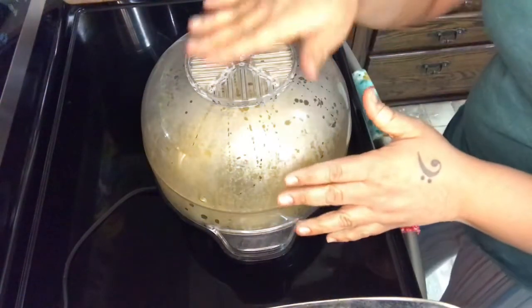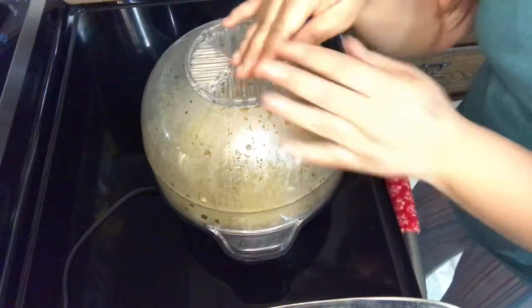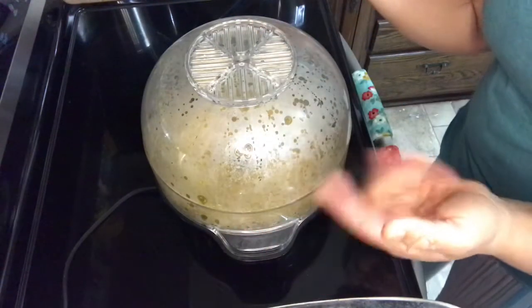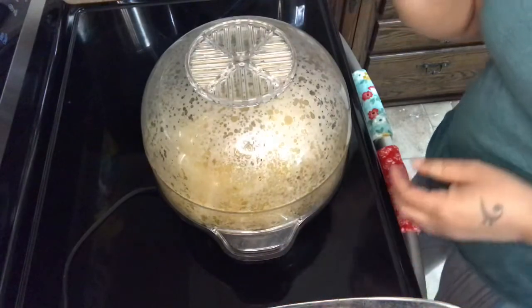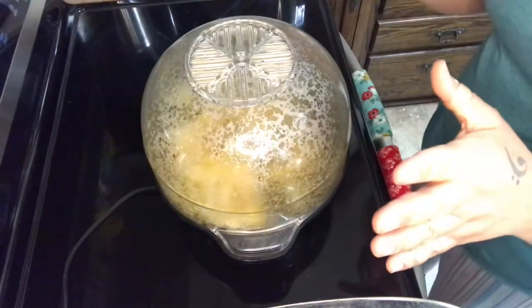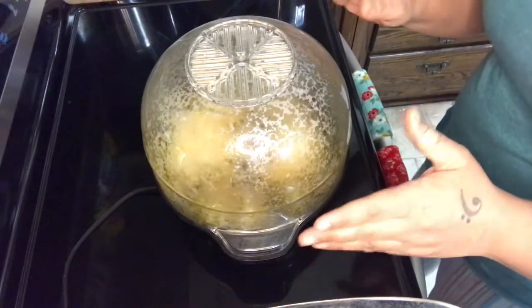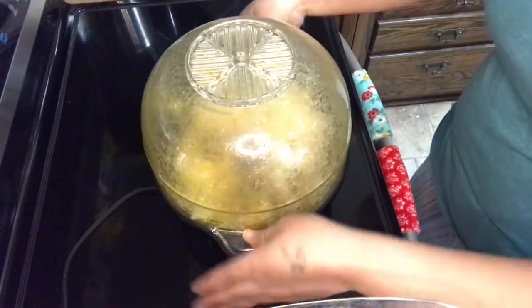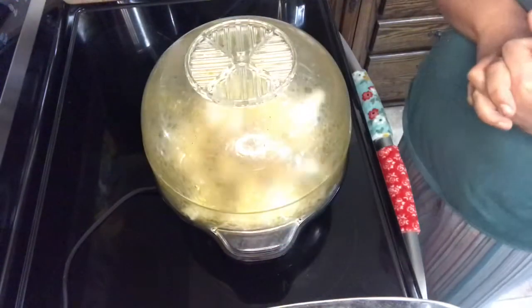It's starting to fog up, but remember these holes are here so the steam and any kind of smoke — if you actually end up burning it a little bit — can escape. But we're not going to burn it. Think about popping popcorn in the microwave: you're going to want to pop it until it starts to slow. When it starts to slow, you're actually going to lift up the whole thing and flip it over. So let's give it a minute while it pops.